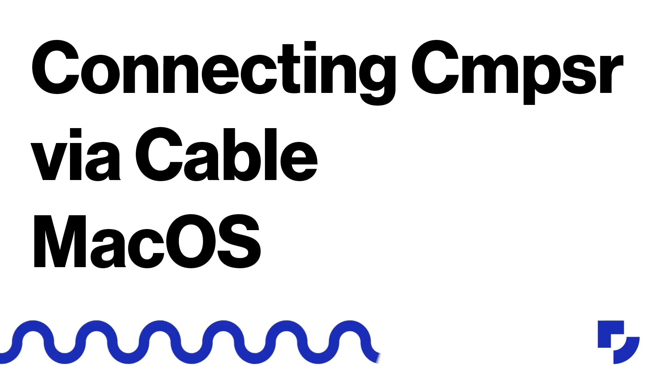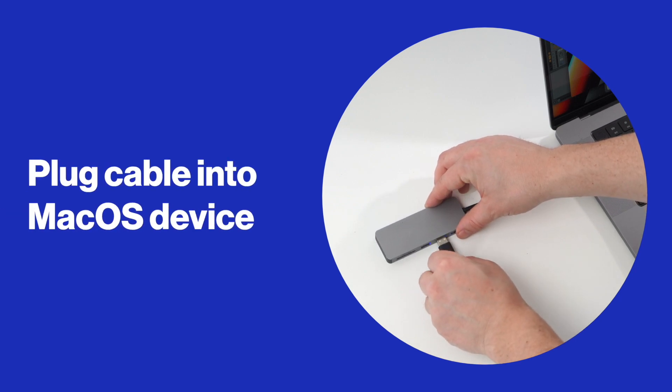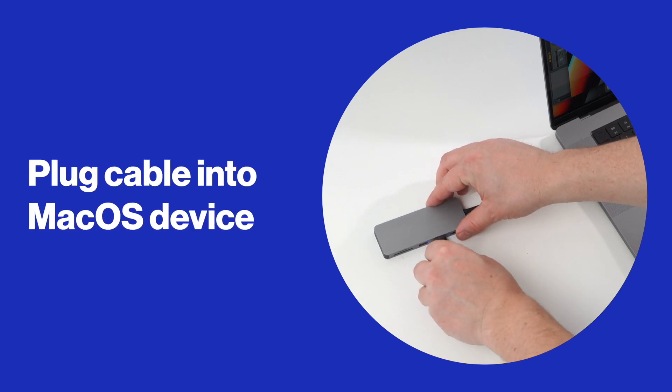Connecting Composer via cable. To connect your Composer via cable to a Mac OS device, plug the cable found in your Composer box into your Mac OS device. Dependent on what model of Mac OS device you have, you may require a USB to USB-C adapter.